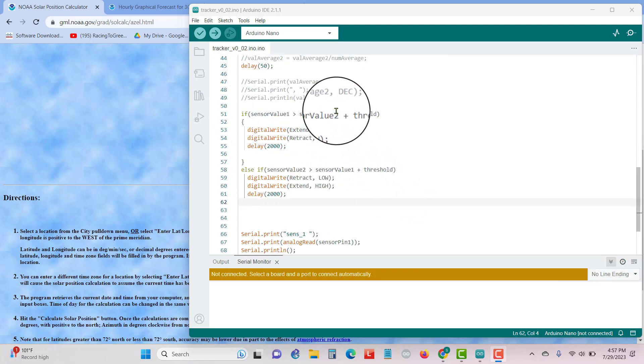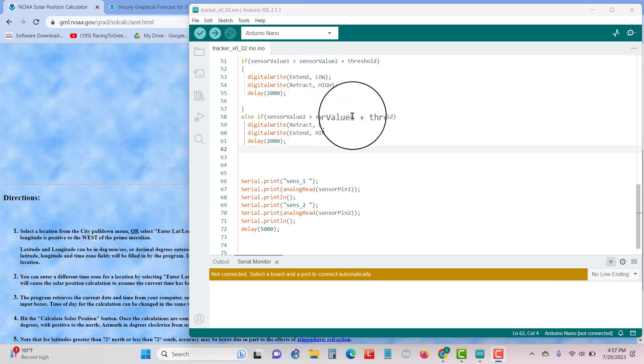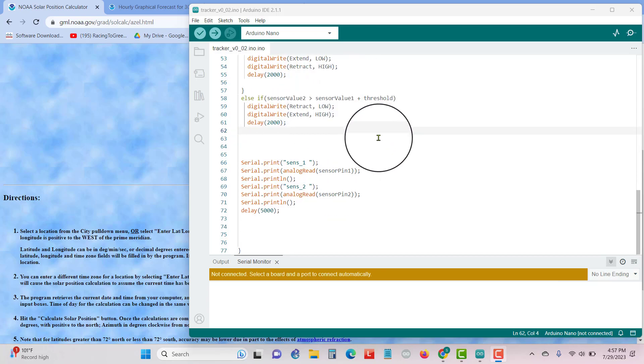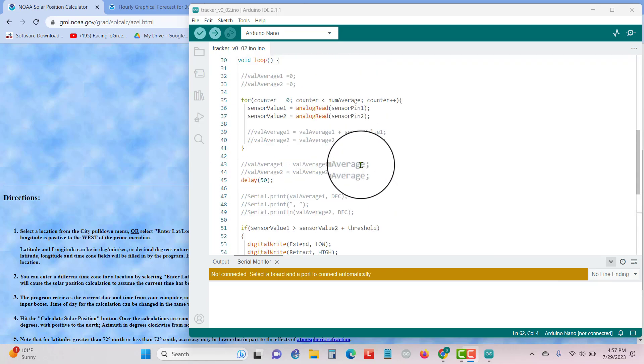If sensor value one is greater than sensor value two plus the threshold of 50, then extend goes low and retract goes high — so it pulls it in — and does that for two seconds. Else, if sensor value two is greater than sensor value one plus the threshold, then retract goes low and extend goes high for two seconds. So if one reading is higher than the other by a threshold of 50, it moves. I found this actually works, so I'm probably going to stick with this fairly simple code. There's a delay of 5,000 milliseconds — 5 seconds — at the end, and then the loop starts over and reads the sensors again.